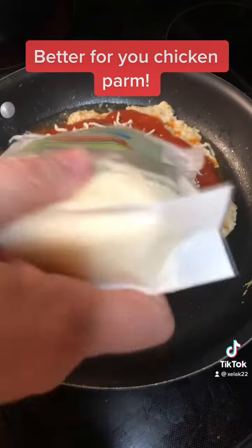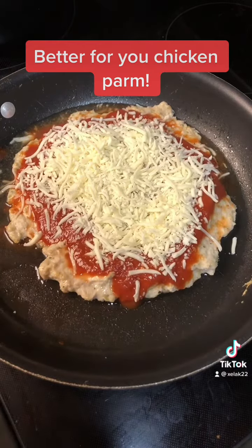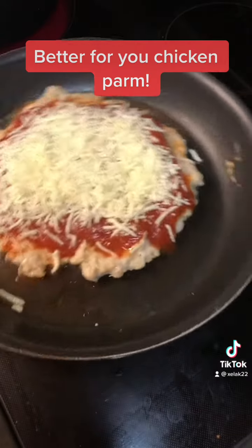Once everything is on there, it's going to go back into the oven for 10 to 15 minutes until the cheese is bubbly.